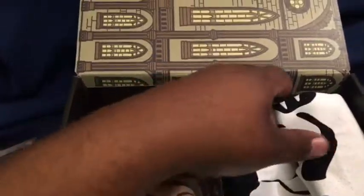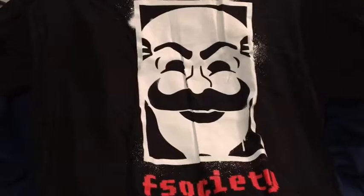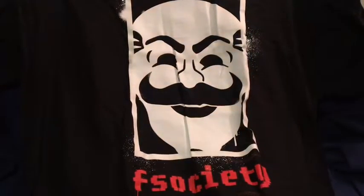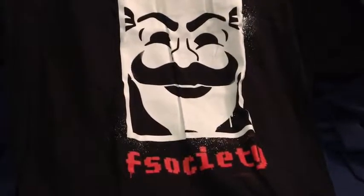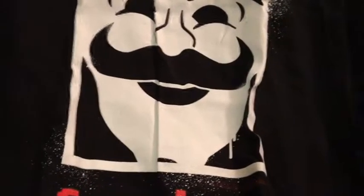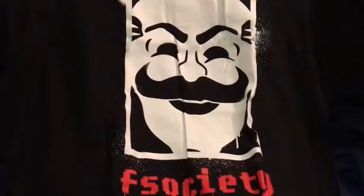Next up we're going to do the t-shirt. This is from the show Mr. Robot. Unfortunately I have not seen the show — there's so much good TV out now that I'm still missing this one. But this is the insignia from Mr. Robot. It looks like it's an fsociety design with a little mask character — it looks like a stencil idea that's been sprayed on. This is the t-shirt for this month's Revolution theme, and it's from Mr. Robot.